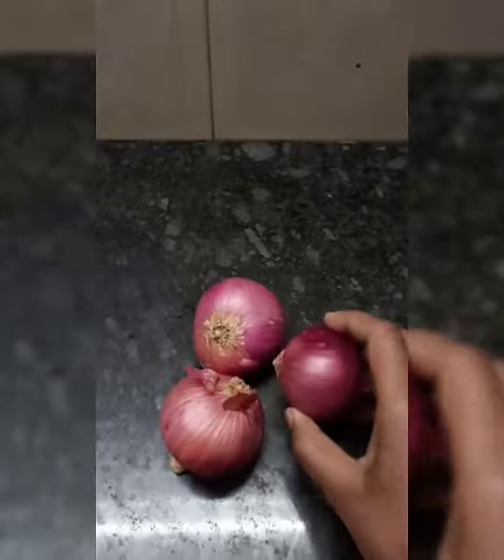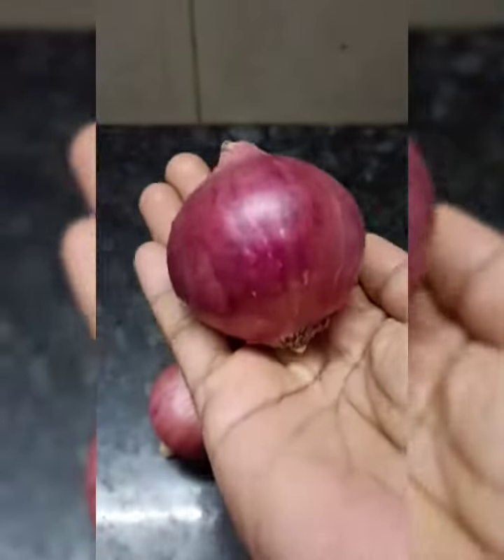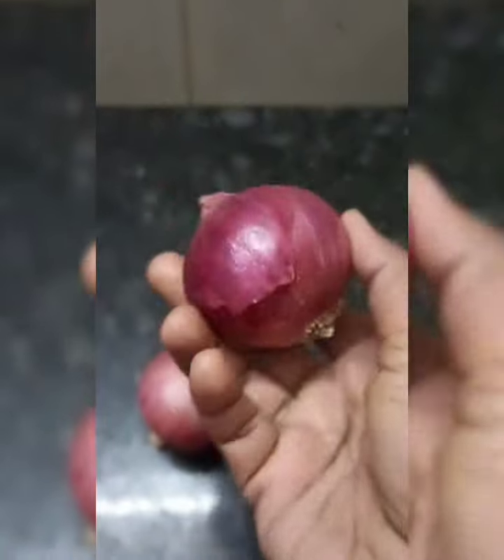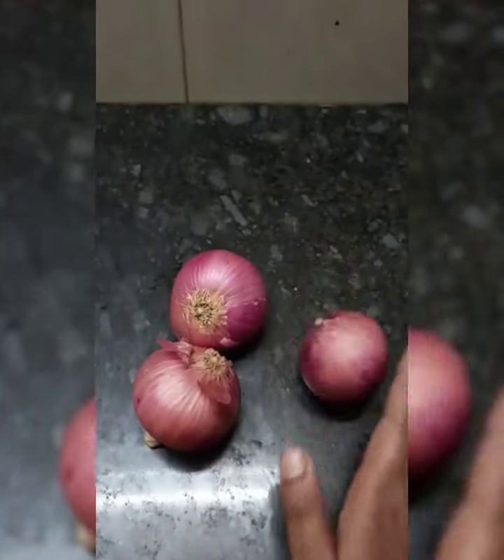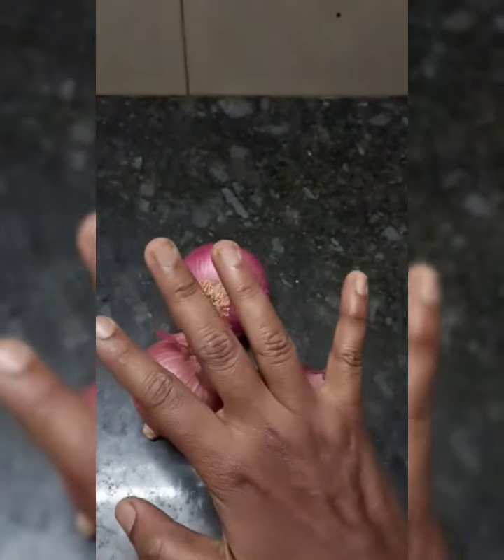Hello friends, welcome to my channel. We will make a Kerala dish with a kerala and a vengay. We will prepare a famous dish in Kerala with 3 slices.